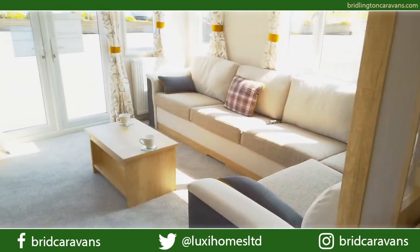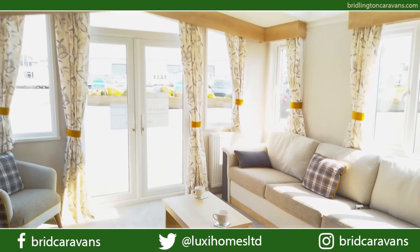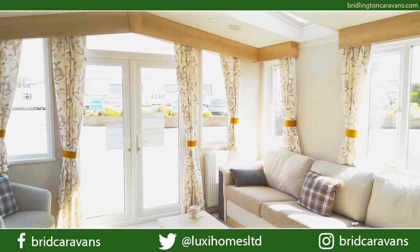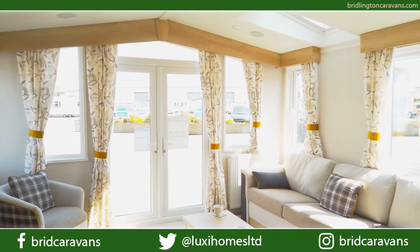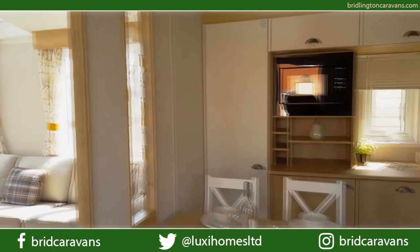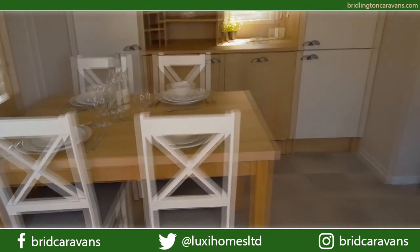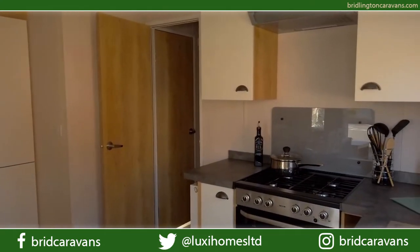The Biarritz Lodge is obviously the one up from the normal Swift Biarritz that's on the market. But there are massive differences in the Lodge spec. The Lodge itself is obviously wider than the normal holiday home — the standard would be 12 foot wide, where this is a 13 foot wide model. And believe you me, it does really make the difference, especially in the kitchen and the bedrooms, how much room you've got.